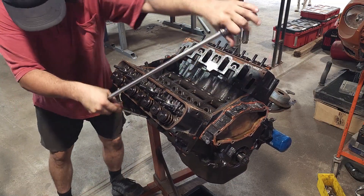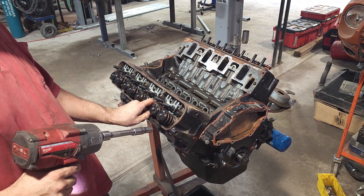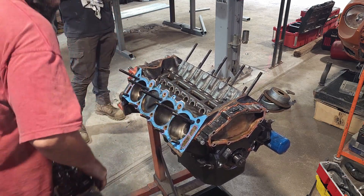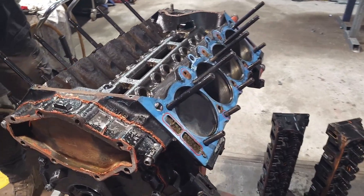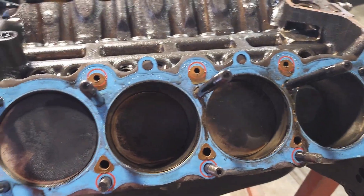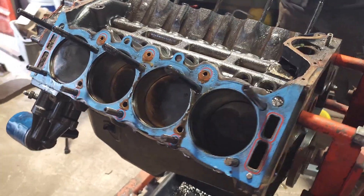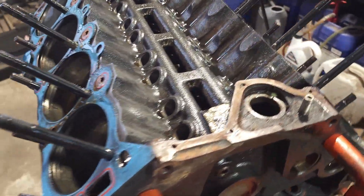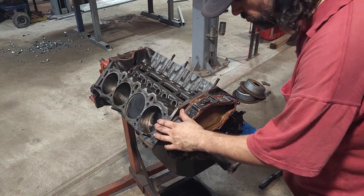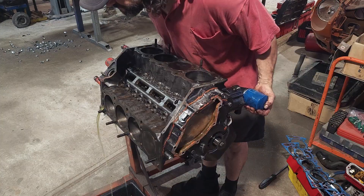Removing the heads - they weren't torqued like you would expect head studs to be. Once we pulled them off we revealed flat-top pistons and barely-squashed Fel-Pro head gaskets. Just as a note, you can see the lifter valley has been cleaned up with a deburring tool. A rough check of deck height revealed a positive deck height, so this thing really had some compression going on.